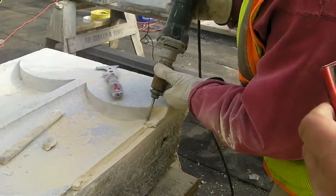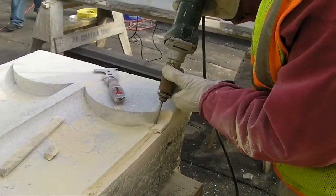A die grinder was used to square off the corners using a grinder bit.